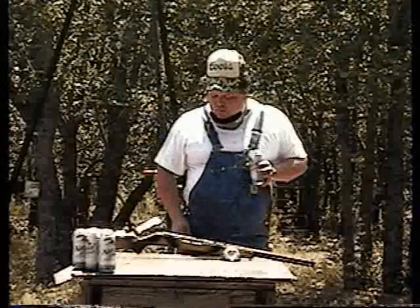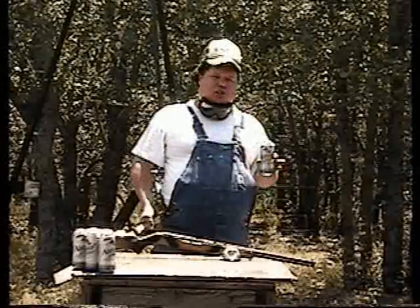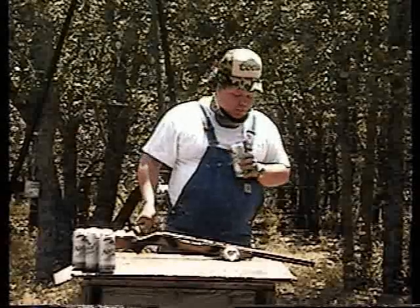A buddy of mine, Dick Van Dyke, brought this gun by today and he's having a few problems with it. So we're going to make a few minor adjustments. But I want to go ahead and tell you up front that gunsmithing is not for everybody. It's a dangerous hobby, and it requires all the right tools, of which I've spent many years collecting.